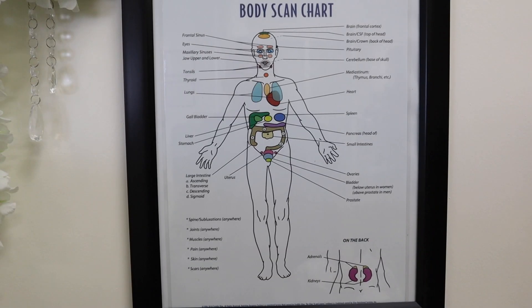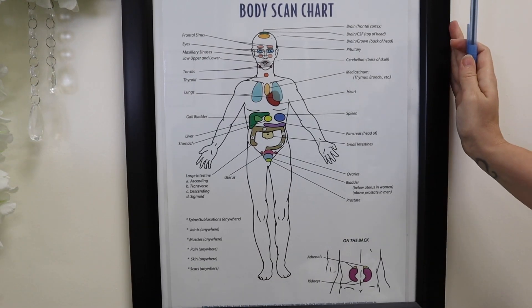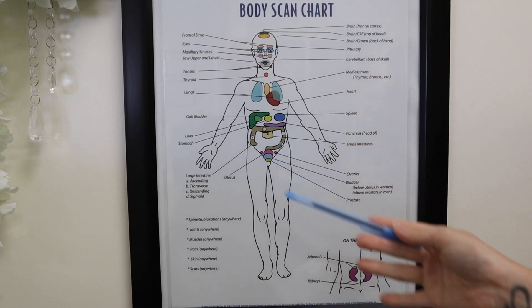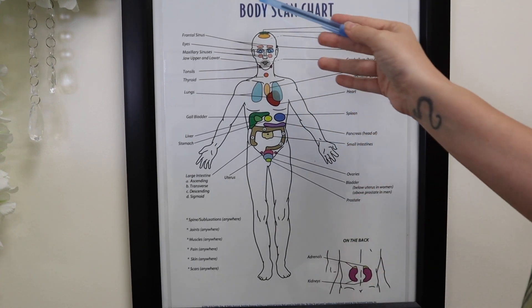We're going to be going over the location of the organs and what I'm actually testing when I'm testing someone. We're going to be using this chart today so I can explain everything to you. This chart is called the body scan chart, and this is what we test when I'm doing the technique.